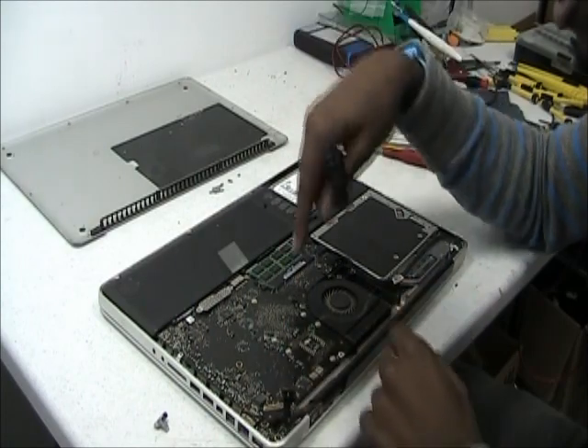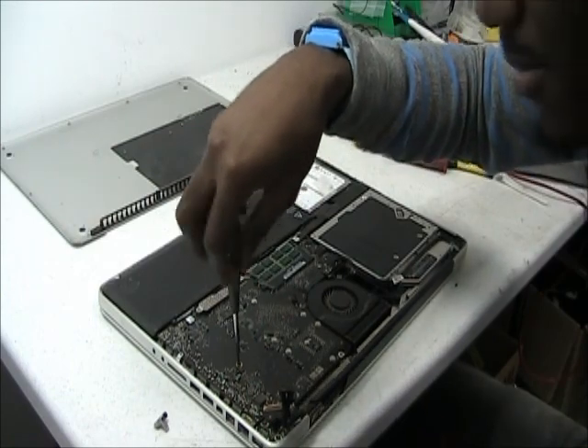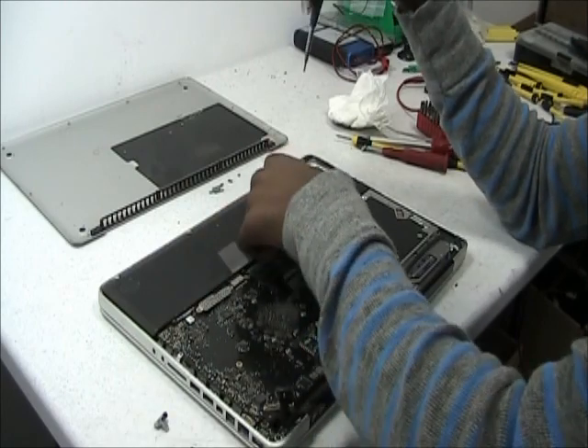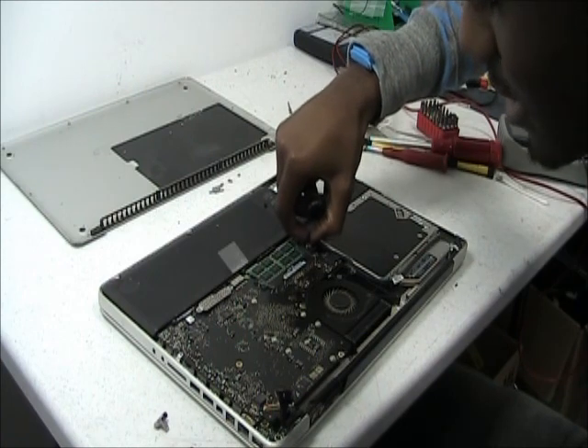After that, just unscrew all the screws that you see on the board — a total of about 8. Also, what's most important, is to unplug everything that you see on the board. Completely everything.